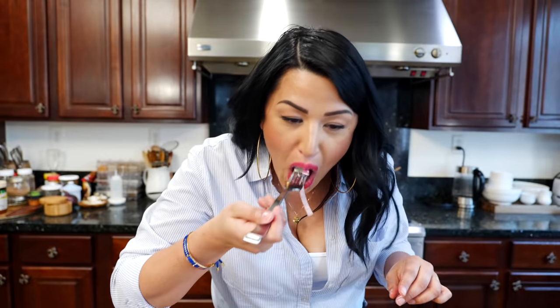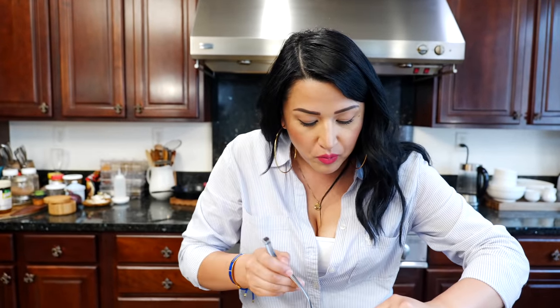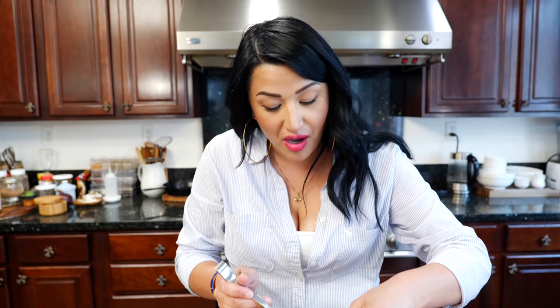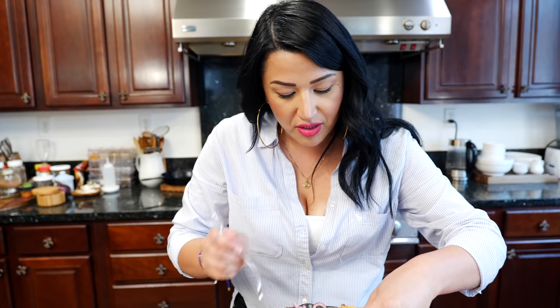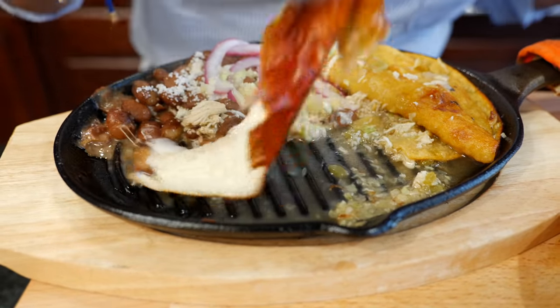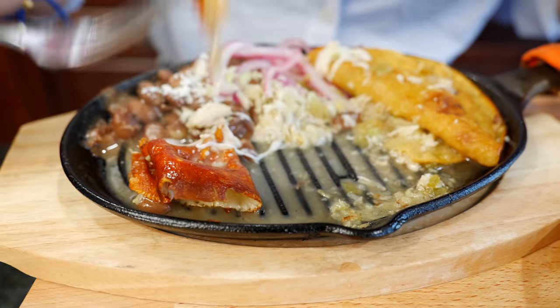You don't have to put the broth on it but we highly recommend it. I like it like this. As you go you can put a little bit of your cabbage — I love the way that broth tastes with cabbage. It's the queso pretty much. I'm in heaven right now, this is exactly how it should be.